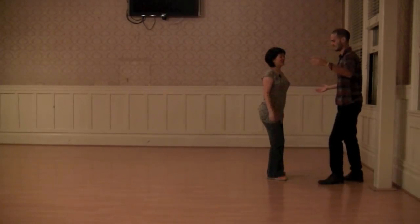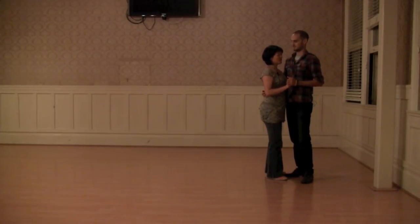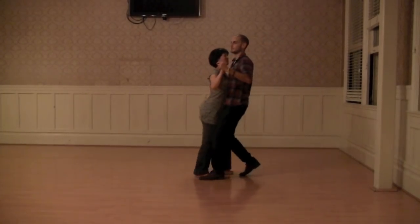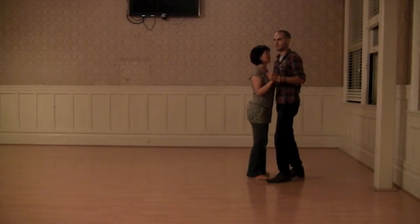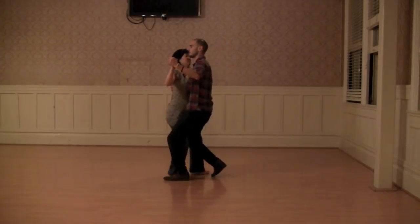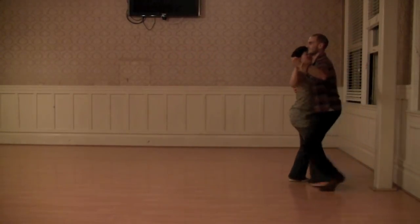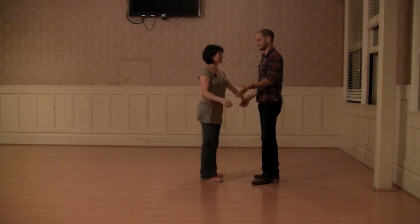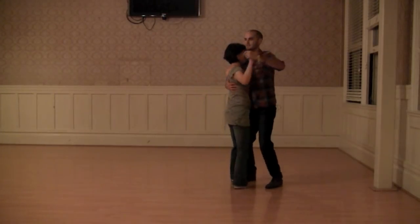Then we did several things: we did back and forth, then larger steps which required you to get lower. We focused on smoothing out your movement instead of bouncing — making sure every step was very smooth, very much like traditional ballroom. We worked on rotation both clockwise and counterclockwise.